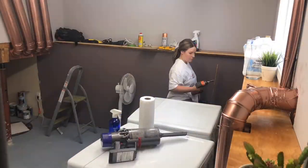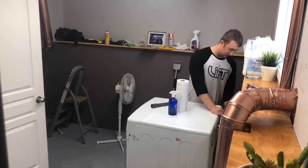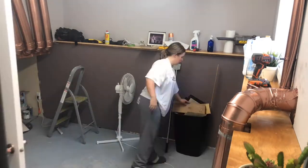Hey guys, welcome back to my channel. Today I'm going through the laundry room update that we've done. First things first, we're getting started by taking everything out and everything off the floors.